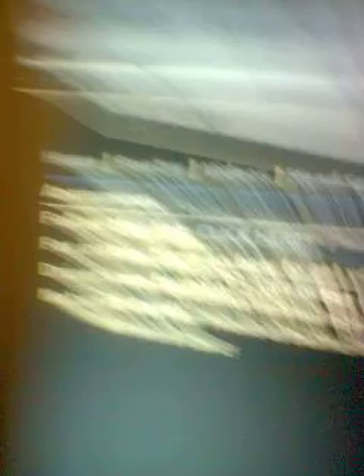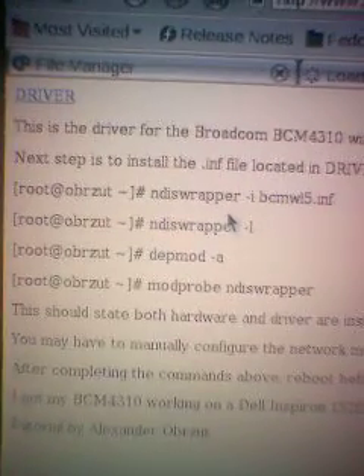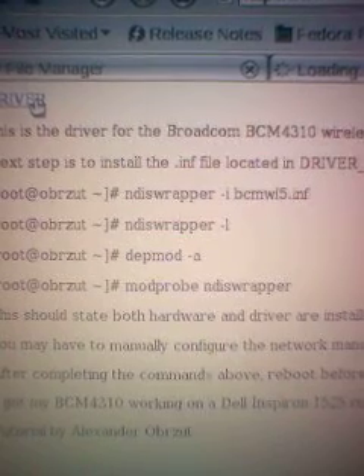Follow this link. It basically states instructions on how to get your BCM wireless network card working. So we click the link, and we've got a link to the driver. That is the actual driver that works for the Broadcom BCM 4310.